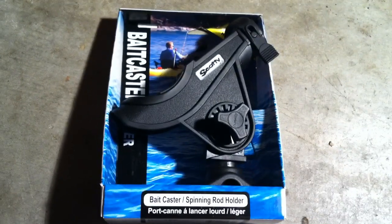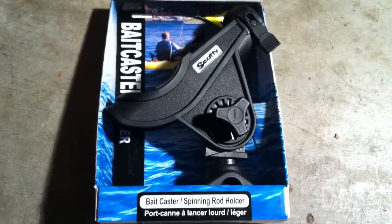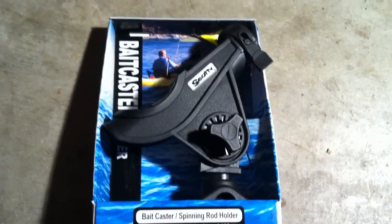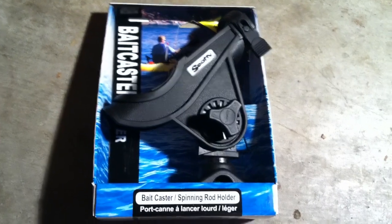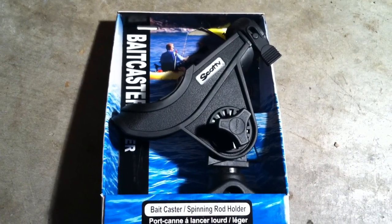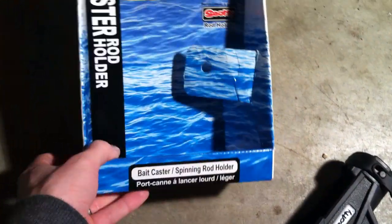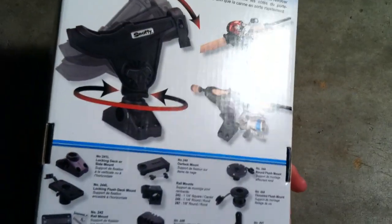Welcome back everybody. Today I'm going to do a little product review of Scotty's rod holder. This is probably the most common rod holder that you can find. You can pick them up for right around fifteen to twenty-five dollars depending on the merchant. The package is very nice — just your simple plastic that tells you the different things it can do and the different accessories you can purchase to go with it.